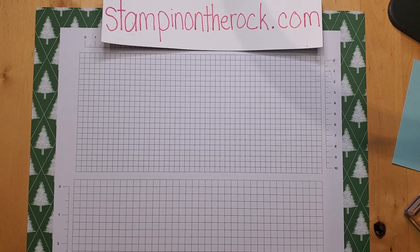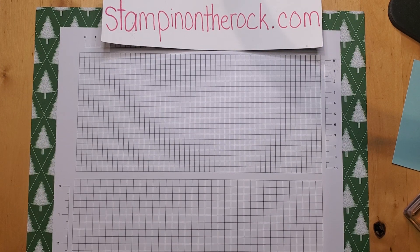Hello, it's Liz here with Stampin' on the Rock. Welcome. I ask customers what you would like to see and what questions do you have, and then I try to use those questions to create videos.